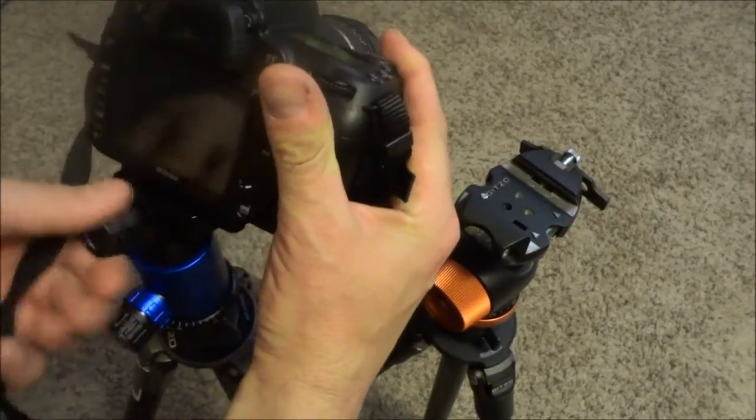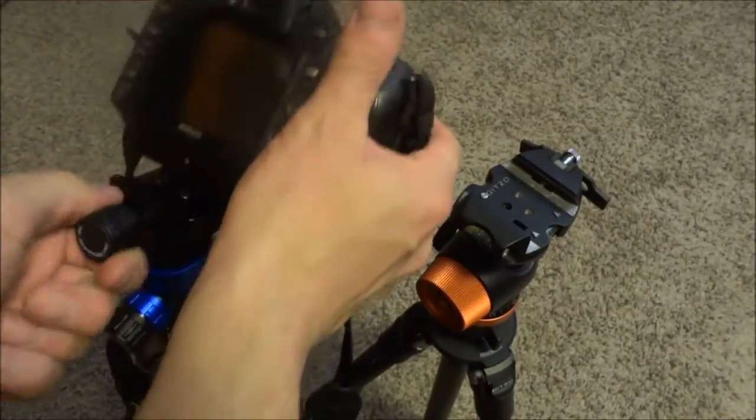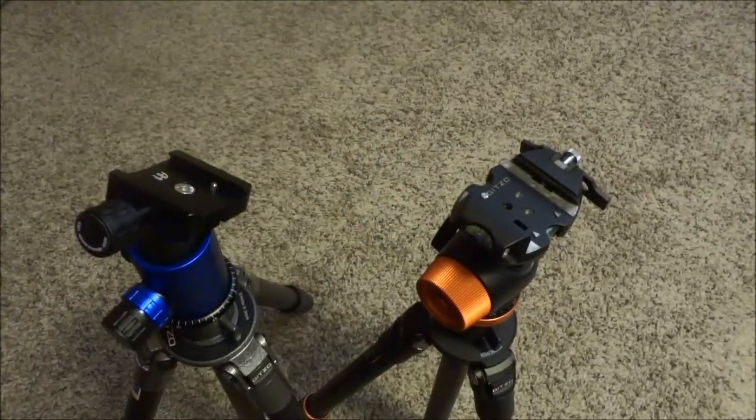Just pop it in — I prefer these twist ones. They also have the lever lock, and you get it out easy in, easy out.